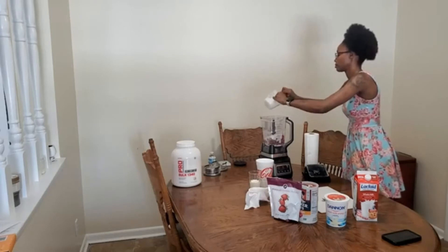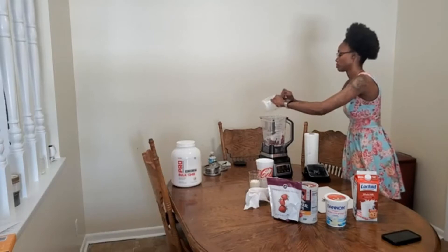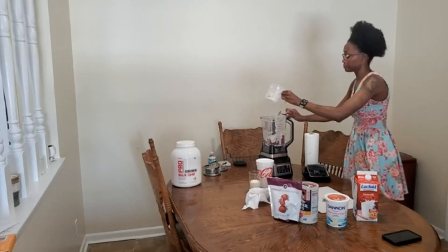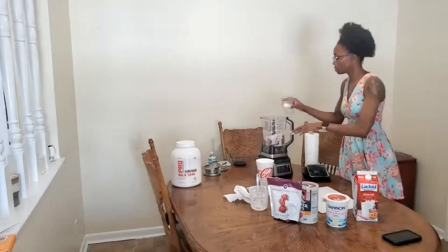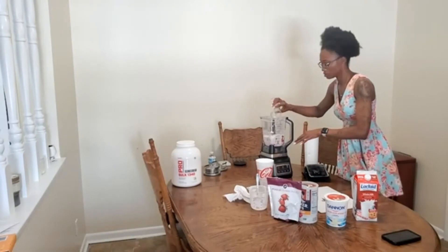You'll see me scrape the heck out of the cup because gas is high and food prices are also high — I'm making sure I don't waste anything! Now I'll be adding that half a cup of milk. Whatever milk you prefer — I just prefer lactose-intolerant milk because I get a little gassy.